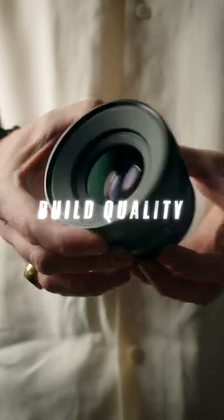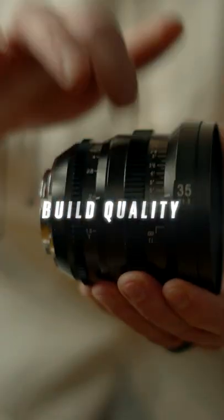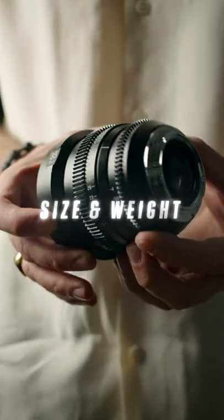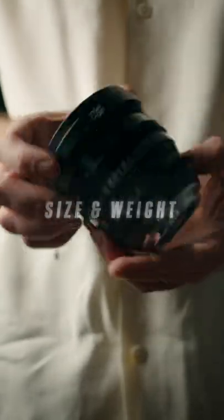Why? Well, first things first is the build quality. The housing is a very durable metal material, and it has a weight and heft to it, making you feel very solid. Next is the size. While a lot of cine lenses are massive, this lens is just the right size and won't break your back.